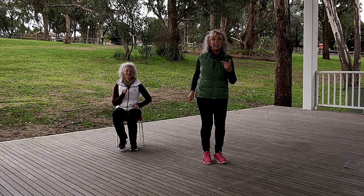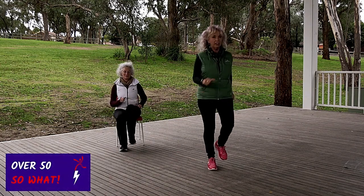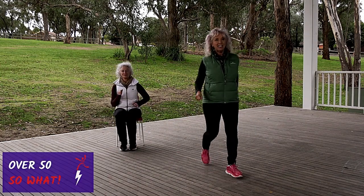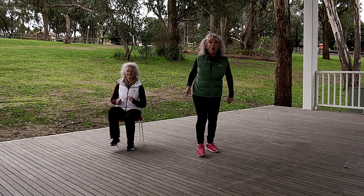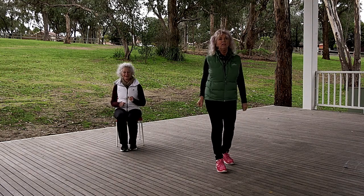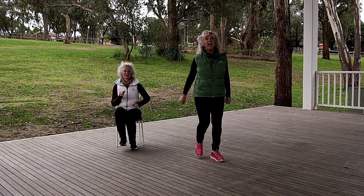Do you think we can go forward and back? Let's try. Forward. Back. Forward. Just make sure there's a clear place on the floor in your living room — no tripping over anything.